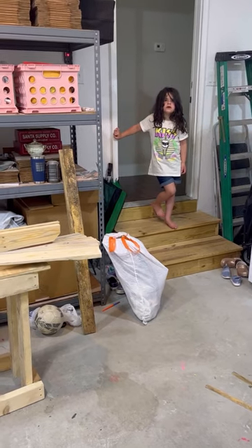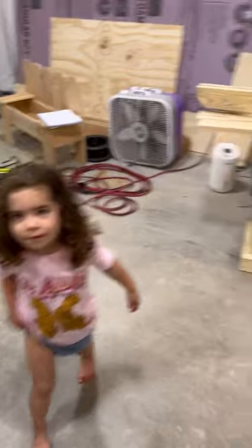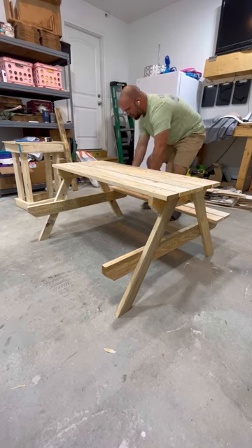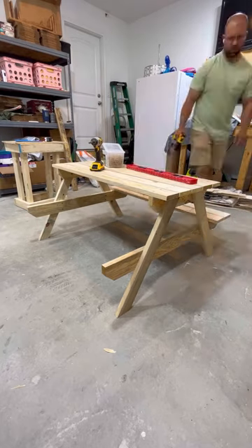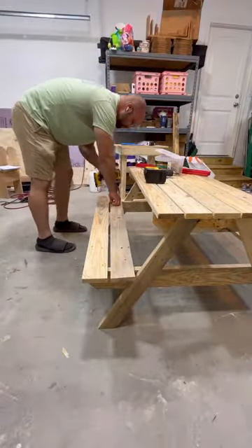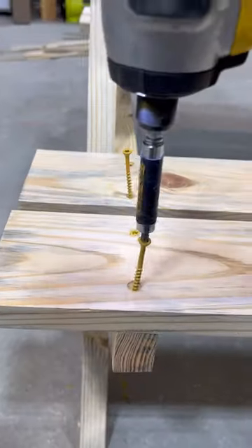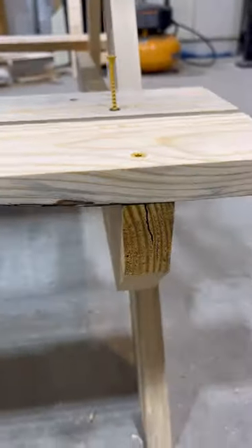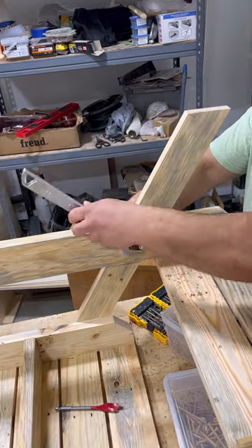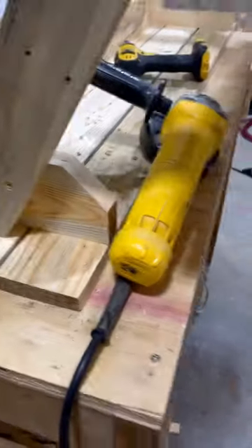Big surprise — y'all are seeing it but you don't know what it is yet. They snuck in here after nap time! Got some more pokies — let's grind them down with this bad boy. Let's go.